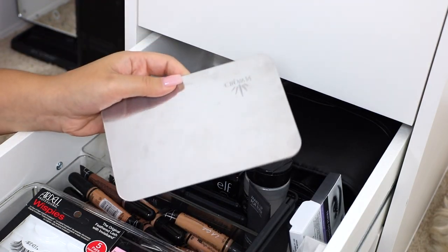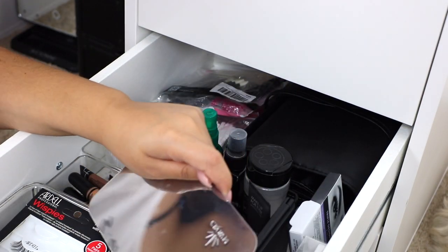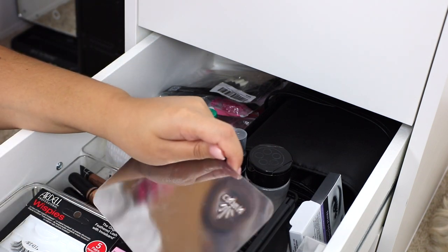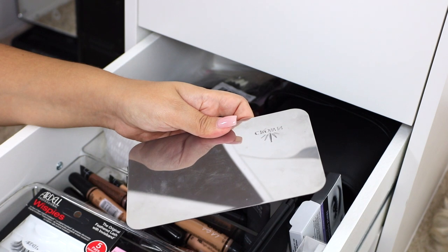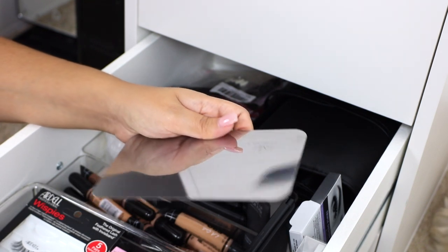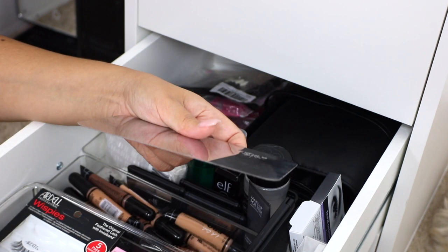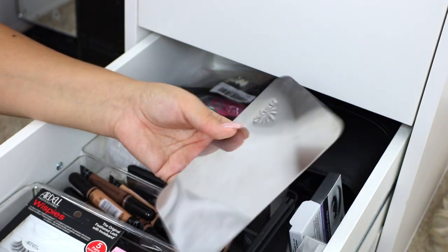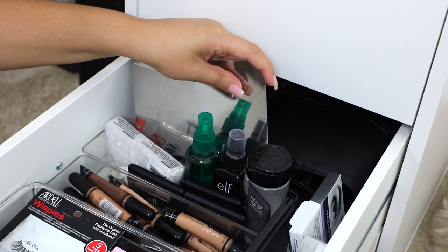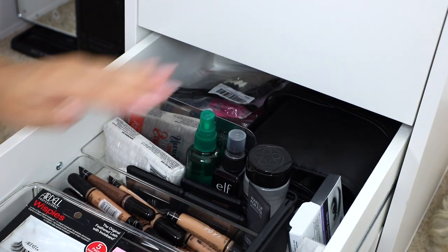Another staple in my kit is a mixing palette — this one is from the brand Crown Brushes. Although I always wash my hands when I do other people's makeup, I was in a habit of using the back of my hand for mixing, but this comes off more professional. It ensures everything is sterilized, and I wash and sterilize the palette in between clients. It gives your client a little more comfort seeing you use a sterile surface. I believe this was about $2, and you can get something similar on Amazon.